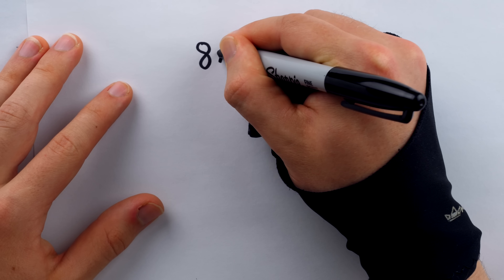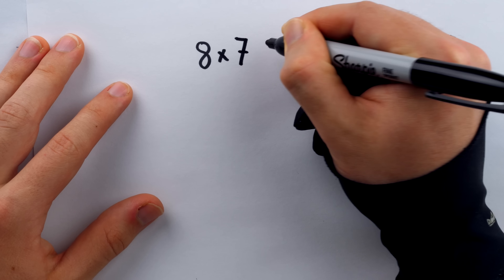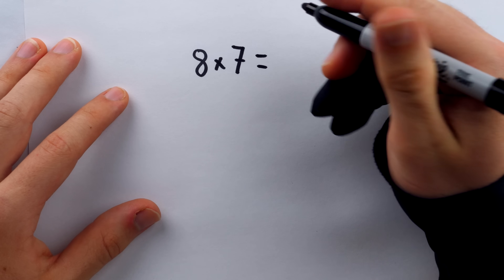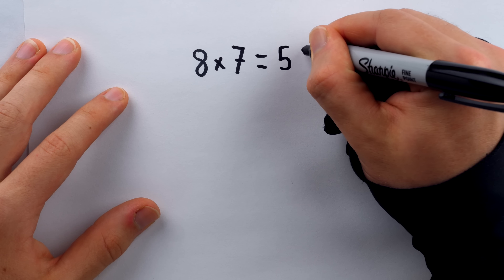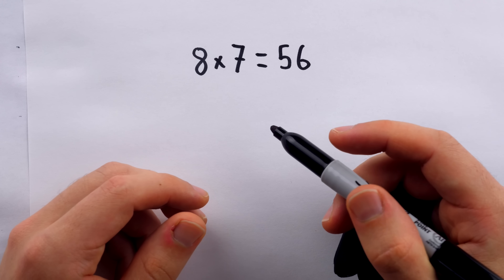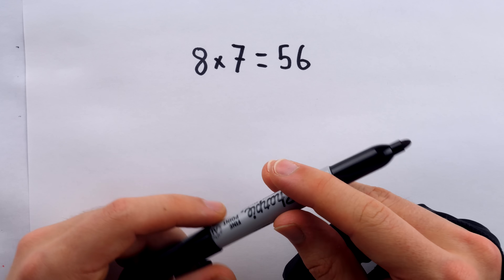I woke up this morning just really wondering what 8 times 7 is. Thankfully, after a second passed, I realized 8 times 7 is 56, and it probably took you just about as long to figure that one out.